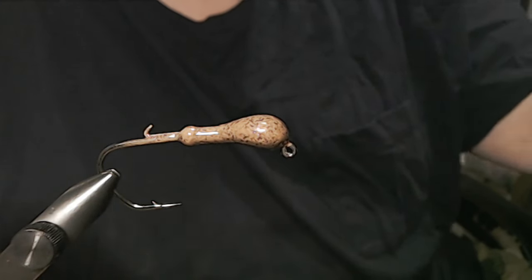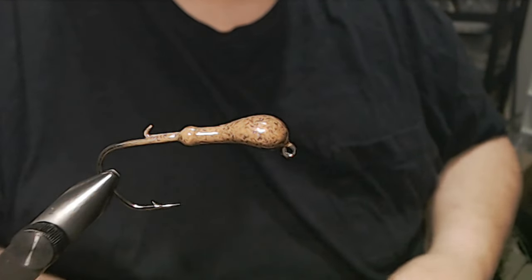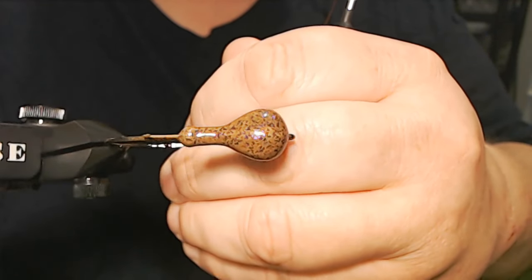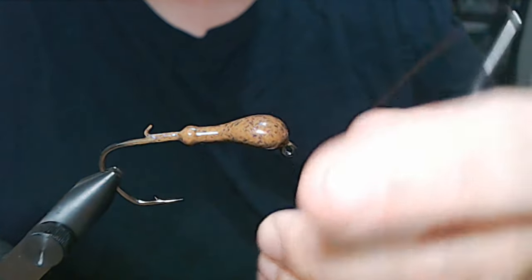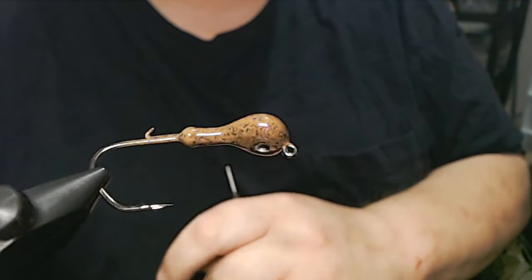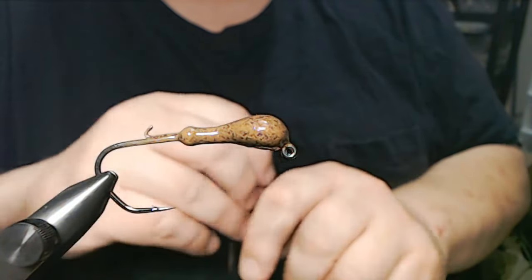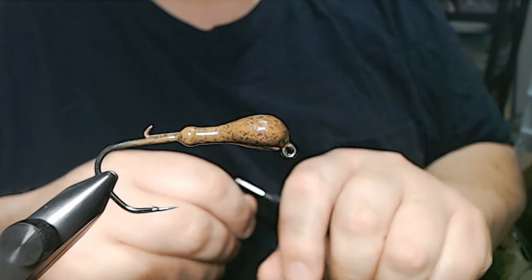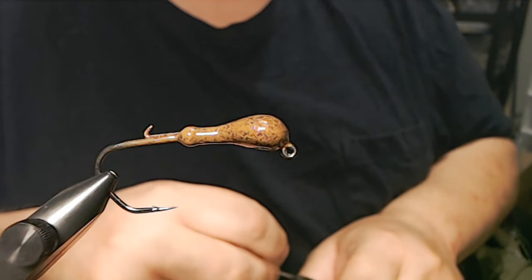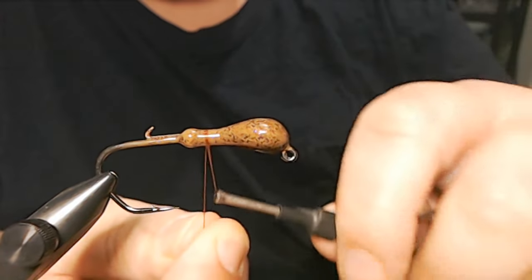So enough of me blabbing. Let's get started at the vice. We have a three-eighth ounce sparky head. The color is PB&J — you've got black and purple flake all through here. This is a really killer peanut butter and jelly color. So three-eighth ounce sparky PB&J, and we have a three-ought Owner 5304 deep throat hook in there. We're going to start with some 210 near-flat wax nylon thread.